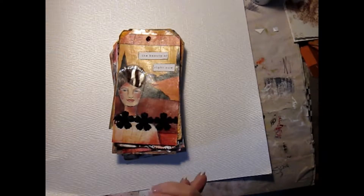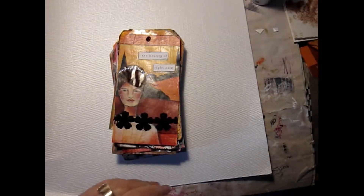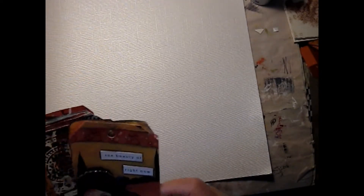Anyway, these are the tags I've created for my April tag challenge to myself. I've got days 1 through 14 here, so let's get started. Some of these you've probably seen in my previous video, but I thought we'd just start at the beginning and go over again.